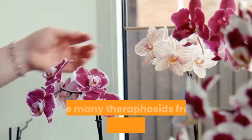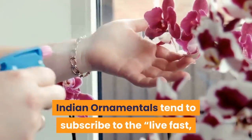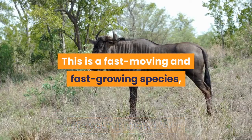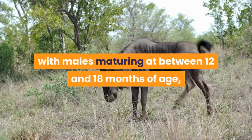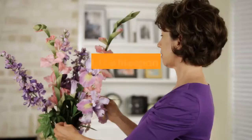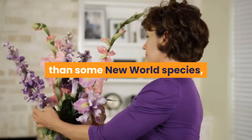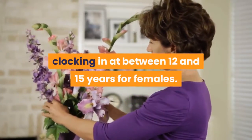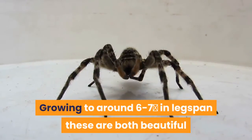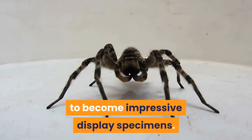Like many theraphosids from this part of the world, Indian ornamentals tend to subscribe to the 'live fast, die young' mentality. This is a fast-moving and fast-growing species, with males maturing at between 12 and 18 months of age, and females reaching maturity in less than two years. That said, females can live between 12 and 15 years. Growing to around 6 to 7 inches in leg span, these are both beautiful and good-sized spiders, with even spiderlings quickly growing to become impressive display specimens.